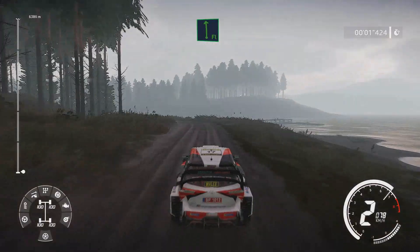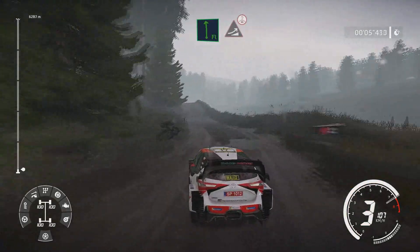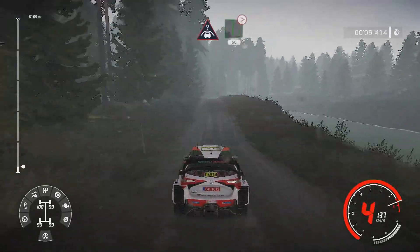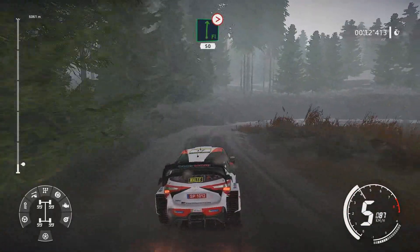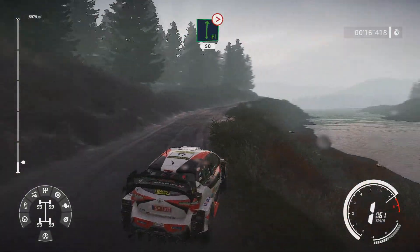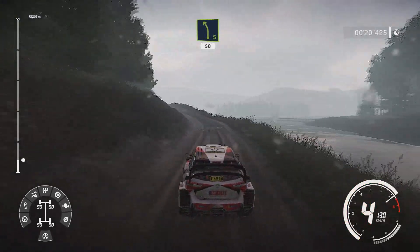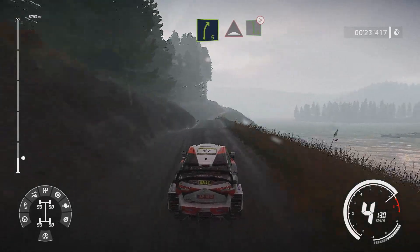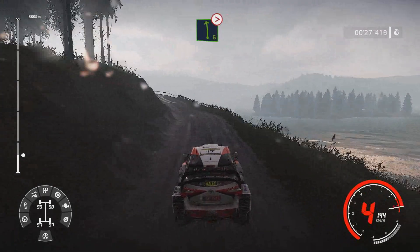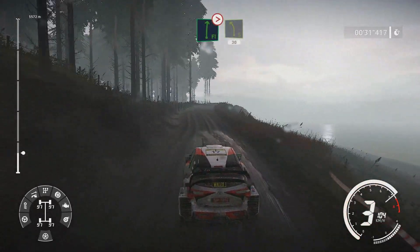20 flat left medium and jump over crest and crest break for flat right tightens 2 long 50 over crest. Left 5 and keep middle 50 over crest right 5 into bump into left 6 break tightens 3. And flat right tightens over crest into left 5 long 30.